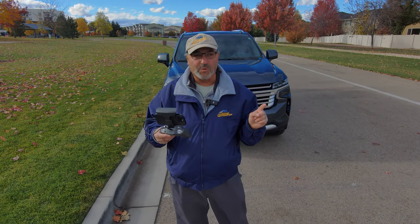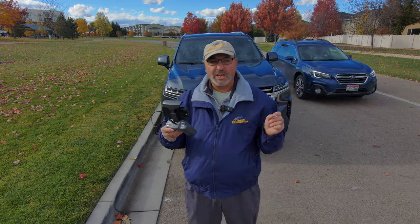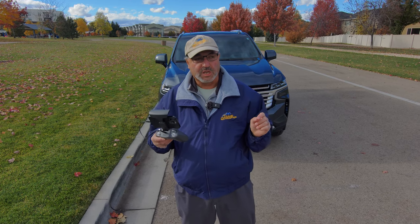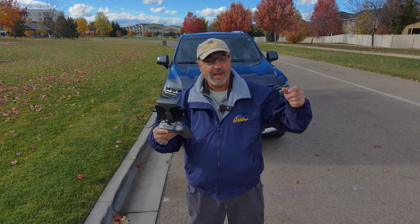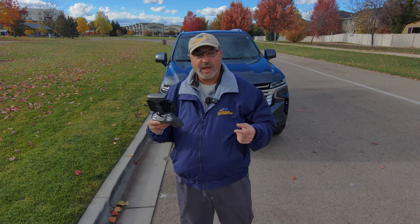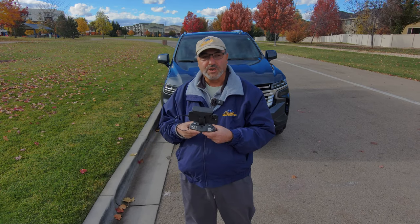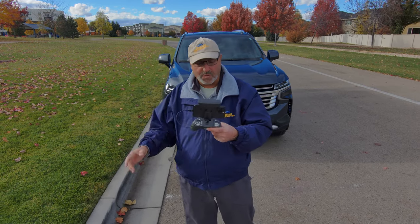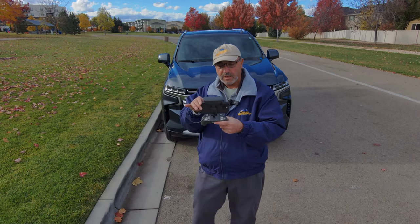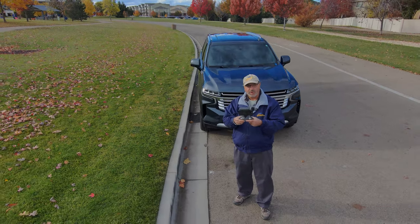Hey everybody, Marcus Crawford here with the Idaho Quadcopter Channel. I have the Skydio 2 with me today. I am out at Julius Kleiner Park and I thought I'd just let the drone track us a little bit and go for a walk and let you see a little different view of the park. So let's take a walk over by the pond. I'm going to have the drone follow me. Clicked on that on myself — plus sign. There we go.